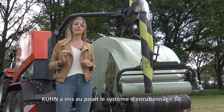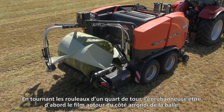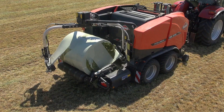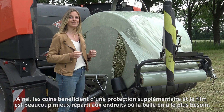Kuhn came up with a 3D wrapping system. By turning the rolls a quarter turn, the wrapper first draws film around the rounded side of the bail. And what is very important, the film runs overlapping the corners.